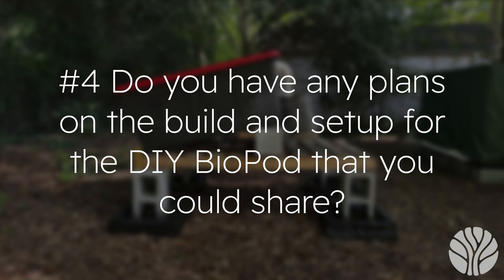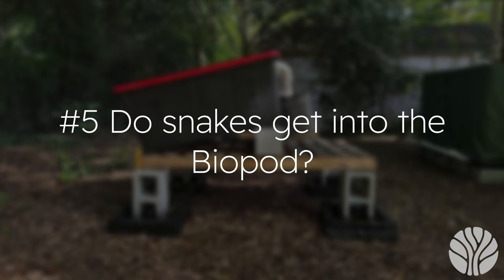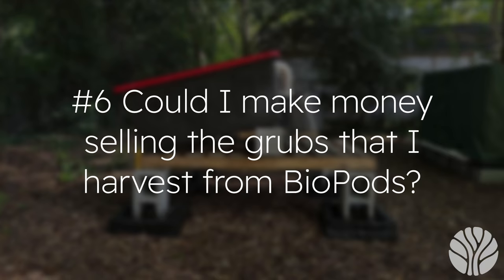Question four: do you have any plans on the build and setup for the DIY biopod that you could share? Not yet, but we are planning on releasing some plans very soon. Question five: do snakes get into the biopod? We have not had that issue — technically it could happen, but it's not something we've ever seen.